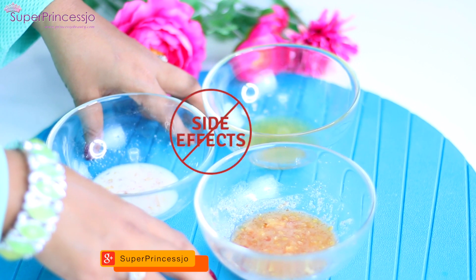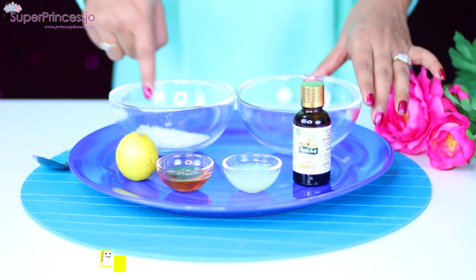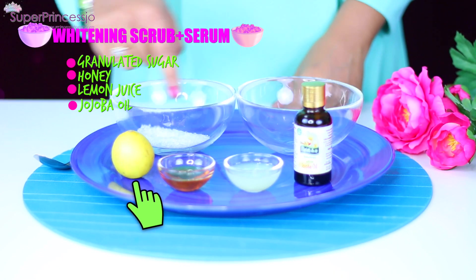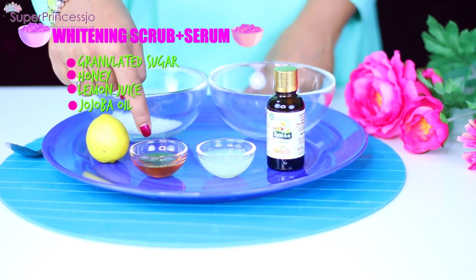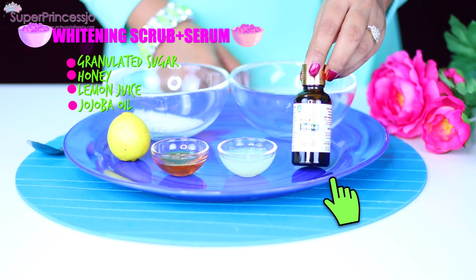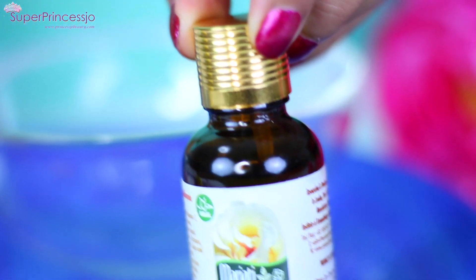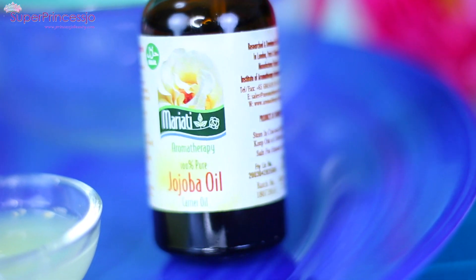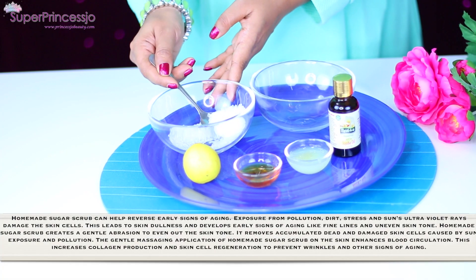Without any side effects, let's get started. To make this first whitening face and body scrub, you require granulated sugar — white or brown, anything is fine. You also need fresh lemon juice; you can use bottled but I prefer fresh. You need raw honey, any brand, and you also need jojoba oil. This is a magic ingredient for this skin whitening face pack. Fun fact: it's actually pronounced 'ho-ho-ba' oil, not 'jo-jo-ba.' You just need five to six drops, and it's very easily available in essential oil stores.